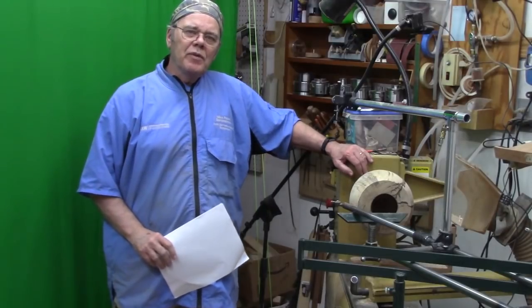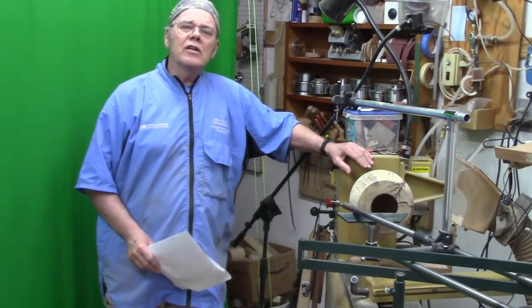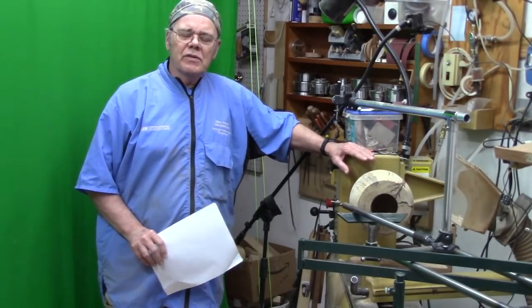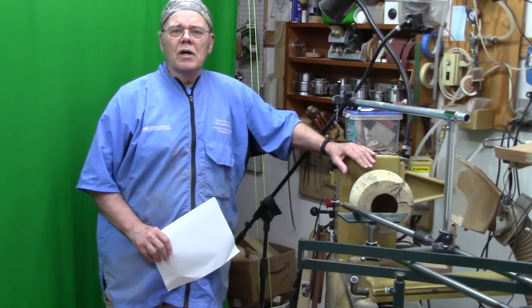Hi y'all, Mike Pease of Woodturning. Welcome to my shop. This is going to be a longer video — it's actually going to be a two-part series on how to turn a cremation urn, which is a really fun and interesting project to create something that's functional and also beautiful.